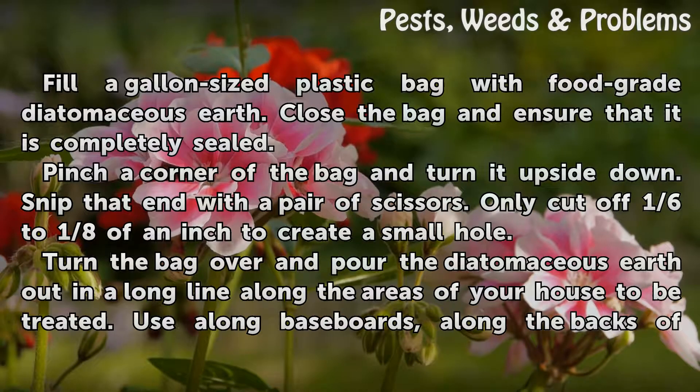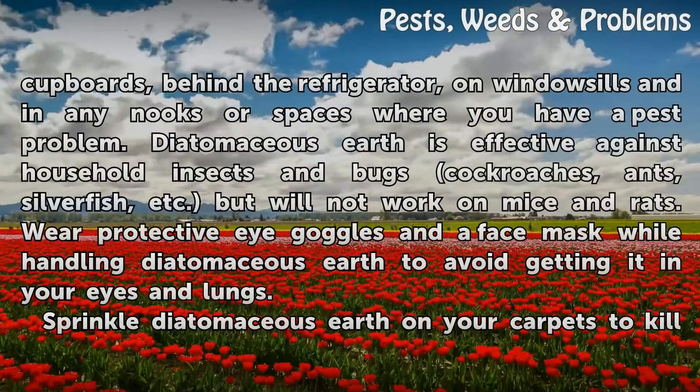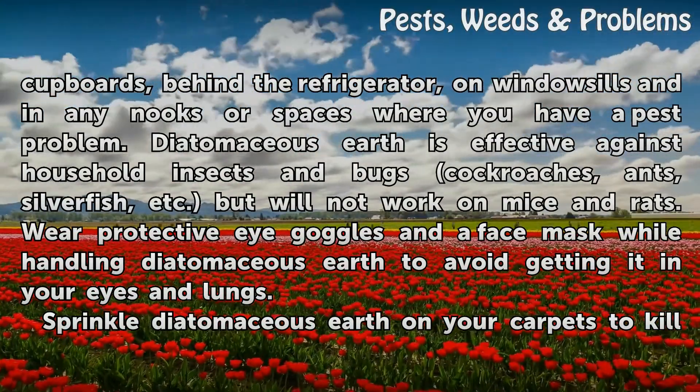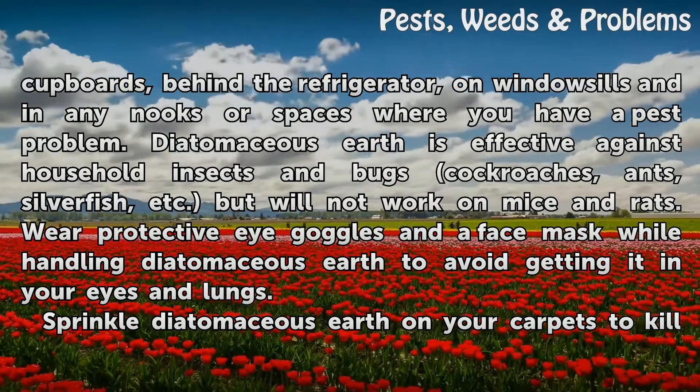Turn the bag over and pour the diatomaceous earth out in a long line along the areas of your house to be treated. Use it along baseboards, along the backs of cupboards, behind the refrigerator, on windowsills, and in any nooks or spaces where you have a pest problem.